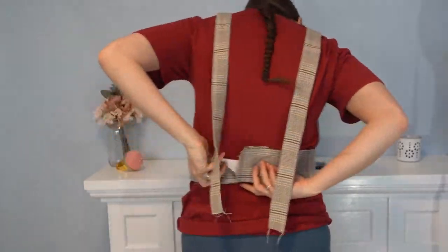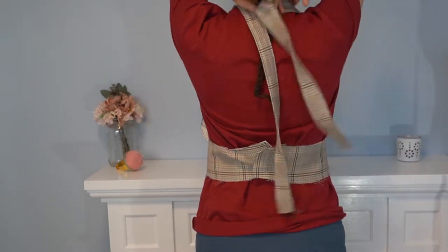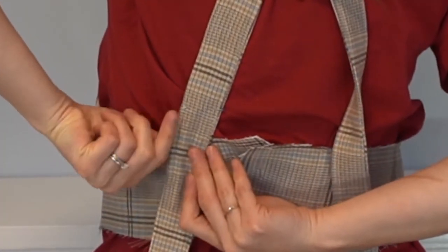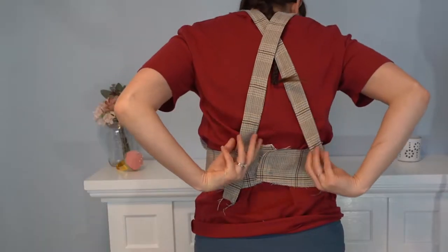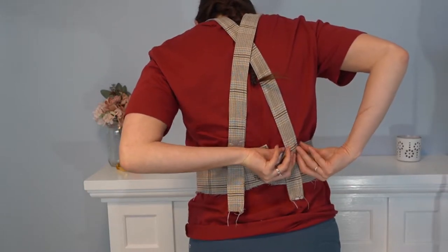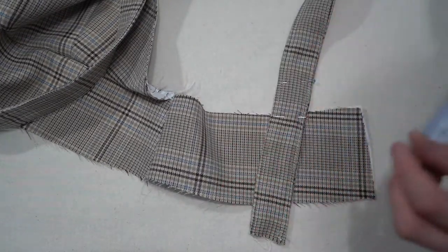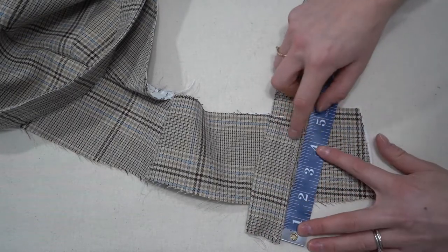You can also try it on yourself, which is the best method. Pin it in place, put the pinafore where you'd like it, crisscross the straps and feel where the waistband meets the straps — place a pin there on both sides. Take it off and adjust. I found placing it on my body I wanted the straps just a little lower than on my dress form.